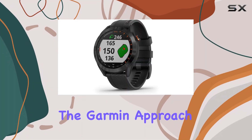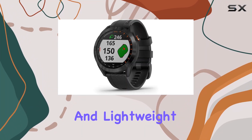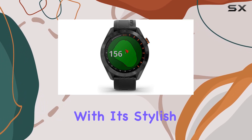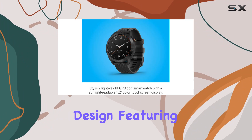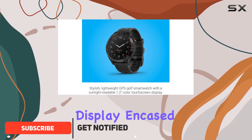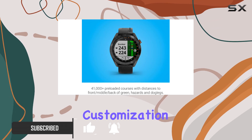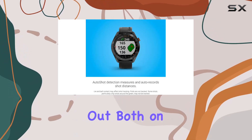Today, we're diving into the Garmin Approach S40, a sleek and lightweight GPS golf smartwatch that's making waves in the golfing community. With its stylish design featuring a 1.2-inch color touchscreen display encased in a metal bezel, and quick-release bands for effortless customization, the S40 stands out both on and off the course.